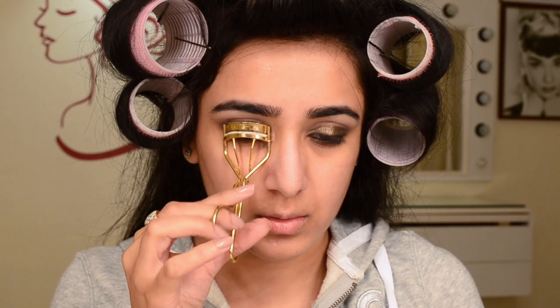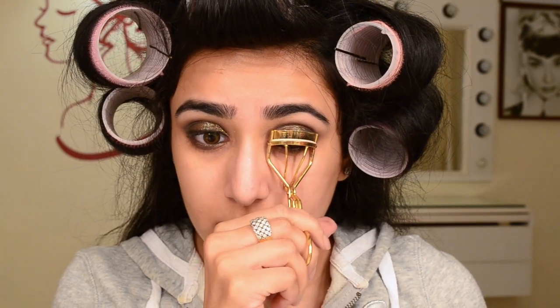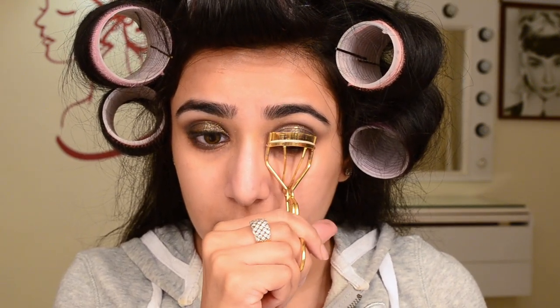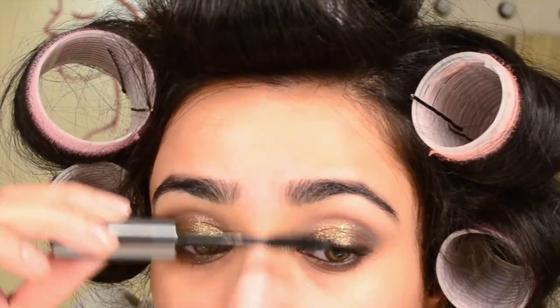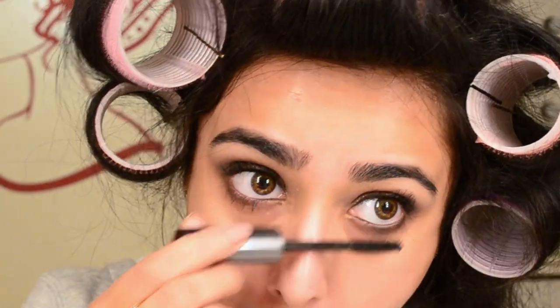My number one most necessary beauty tool is an eyelash curler — I feel that way even more at airports because security thinks you can kill someone with one! Then I'm going to put my trusty Benefit They're Real mascara on my lashes. I went off camera and applied my favorite Pack Number 59 lashes — I love the outer corner and the way it curls upwards. Now I have micro-porous tape, which I'm going to use to pick up all the glitter fallout on my face — my favorite trick!